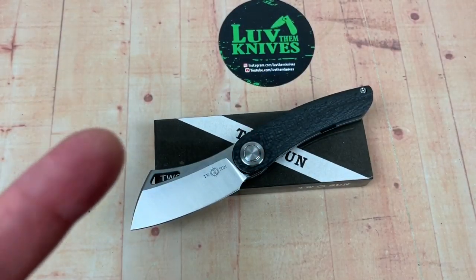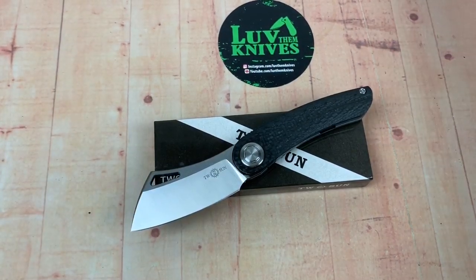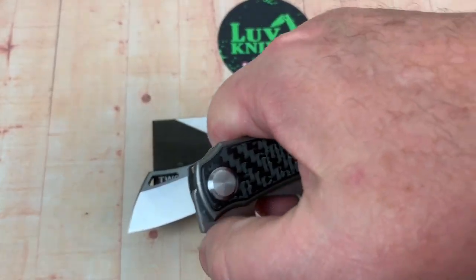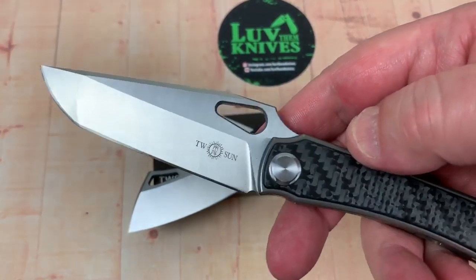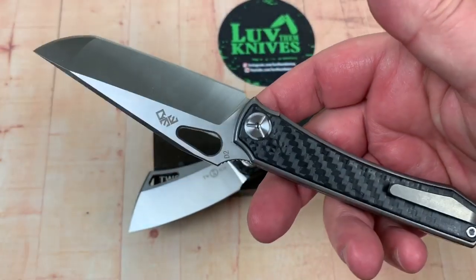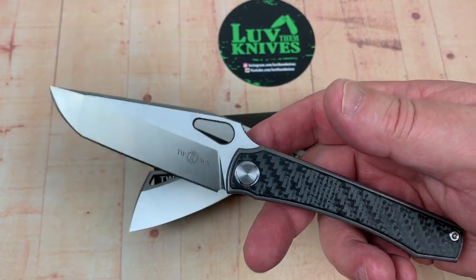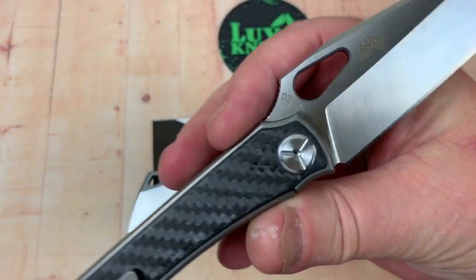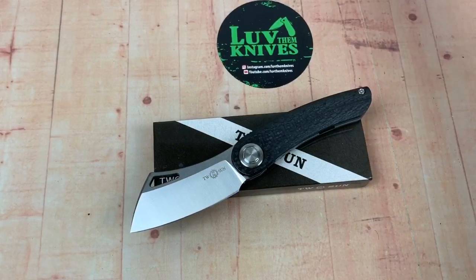Thanks for tuning in. The Stargazer, Mazwan Mokdar — and he is famous for having done the Stingray. There's the Stingray, the TS-136 Stingray. Really cool. This one is in D2, and people like that.